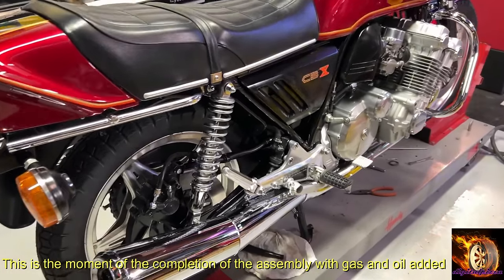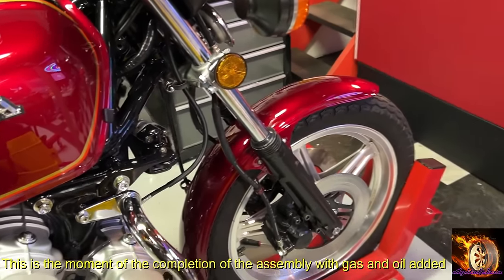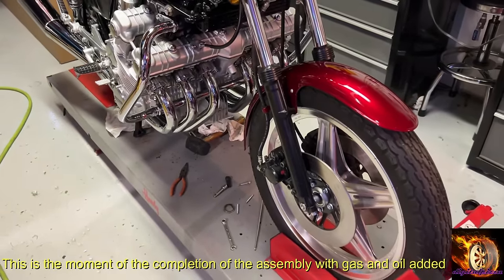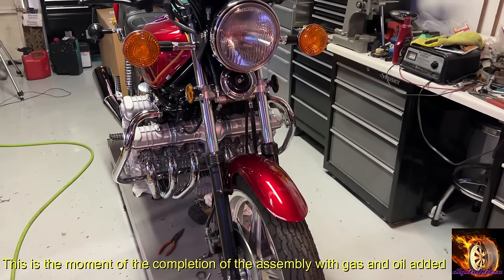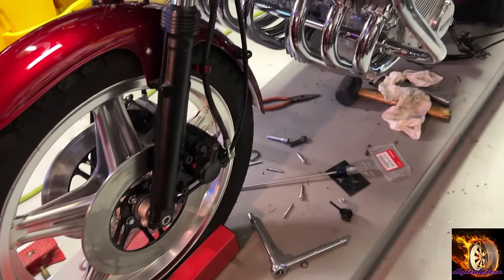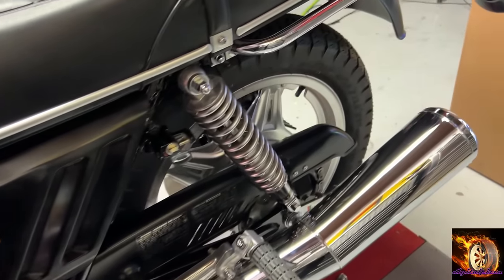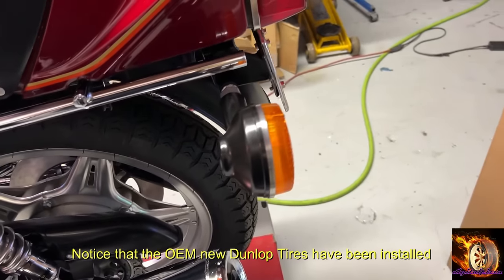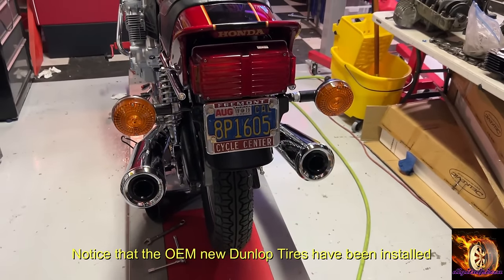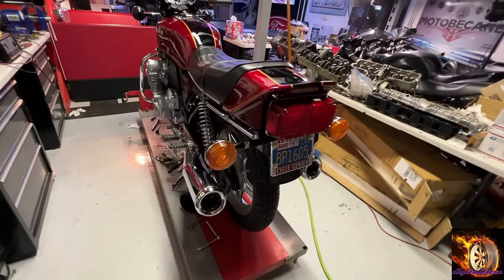By the way, that license plate frame shows Fremont Cycle Center, and that's where the bike originally came from. The story is there was a guy working there as a mechanic who owned property up in the Santa Cruz Mountains between San Jose and Santa Cruz. He would take bikes from the shop that were left, traded in, or abandoned — he also bought some — and he just accumulated many, many hundreds of bikes and piled them up in a big mountain of bikes. That's where this bike came from. I happened to have a Fremont Cycle Center license plate frame, so I cleaned it up and it looks great on the bike.